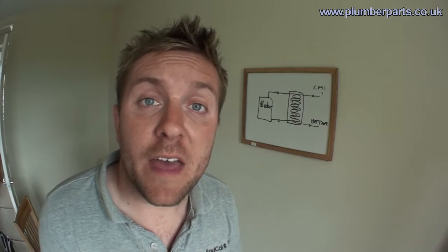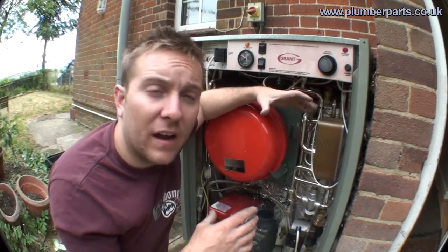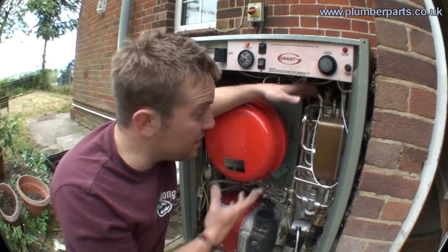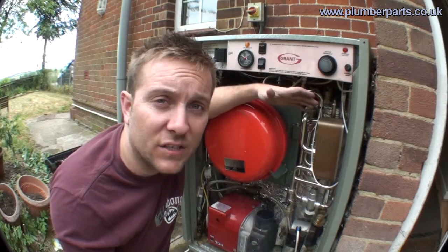It is worth pointing out that 35-litre heat stores aren't always in combi boilers. Most gas boilers don't have a heat store at all — their heat recovery is so good they can heat up hot water as it's needed without a heat store. The basic advantages of having a combi boiler are you don't have to heat up large amounts of water, only a 35-litre heat store, whereas most hot water tanks are looking at at least 100 litres.